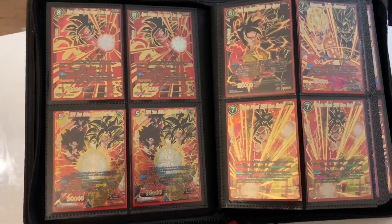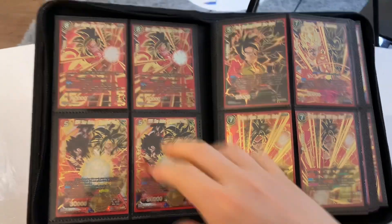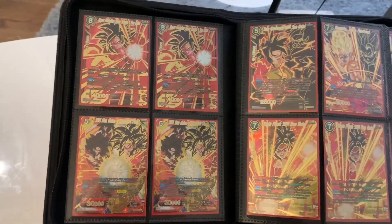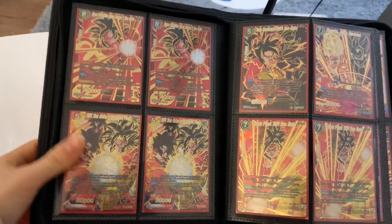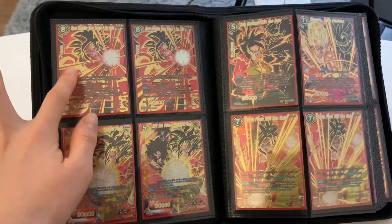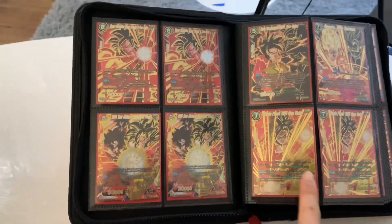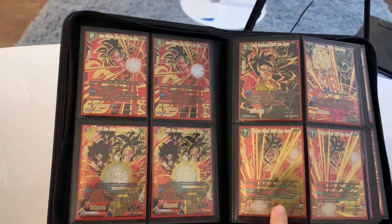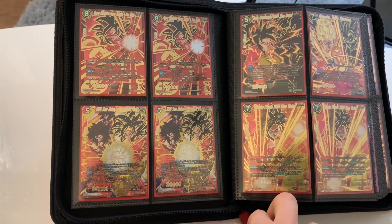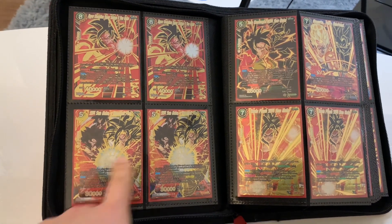Oh, I love this page — these are all SS4 Gokus. This one is from Cross Worlds; it's a secret rare and I just love him. The draft box over here I chose to keep just because it had him on it. This SS4 Goku — Heart for a Plea — and Triple Flash SS4 Son Goku, I pulled both of them. This one is from Colossal Warfare, and this one I believe is from Malicious Machinations.